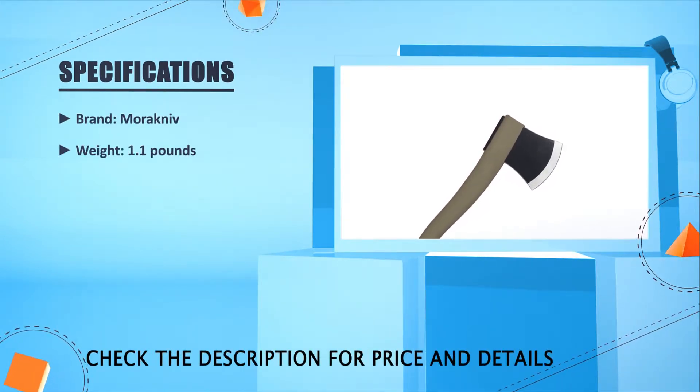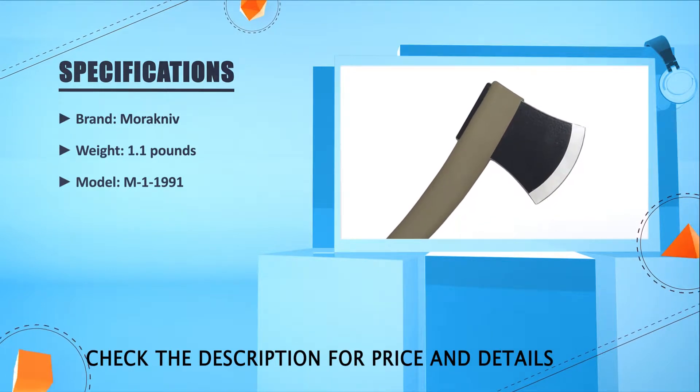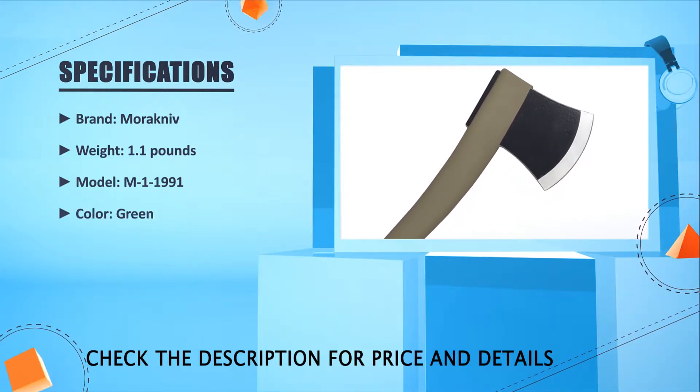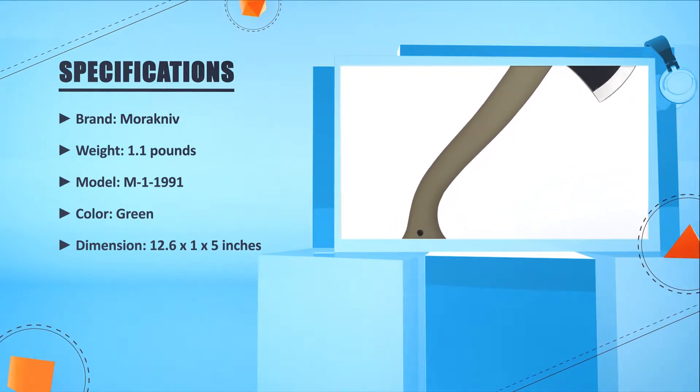Limited lifetime warranty. Brand: Morakniv. Weight: 1.1 lbs. Model: M1 1991. Color: Green. Dimensions: 12.6 x 1 x 5 inches.